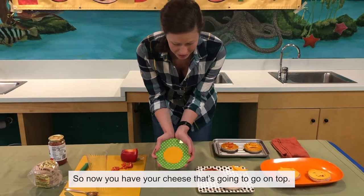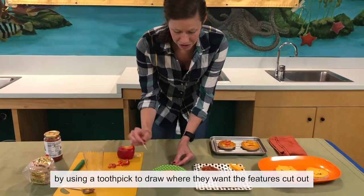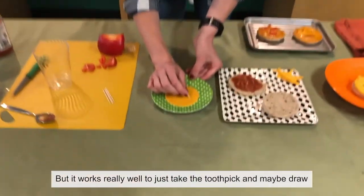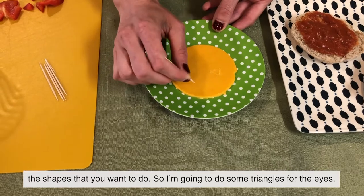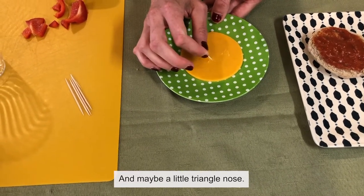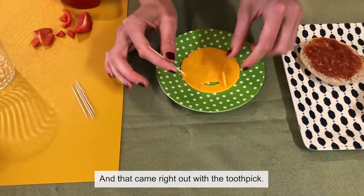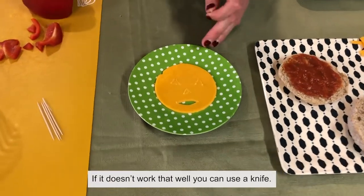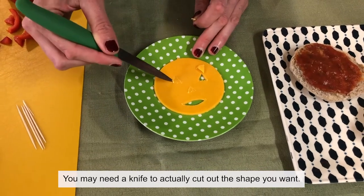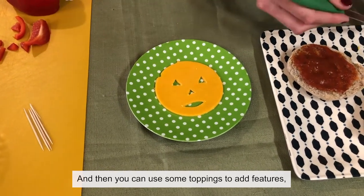Now you have your cheese that's going to go on top. Kids can help by using a toothpick to draw where they want the features cut out. You do need to use a knife for cutting them out, so it may be helpful to have a grown-up do that. Take the toothpick and draw the shapes you want — maybe a little triangle nose and an easy mouth. That came right out with the toothpick. If it doesn't work well, you can use a knife, especially for smaller pieces. You may need a knife to actually cut out the shape you want. Take those out and you can use toppings to make your features.